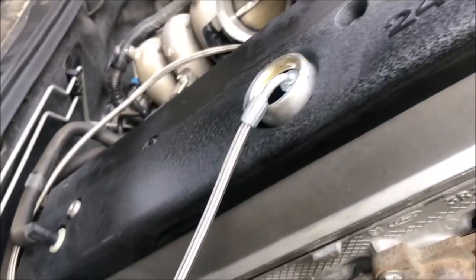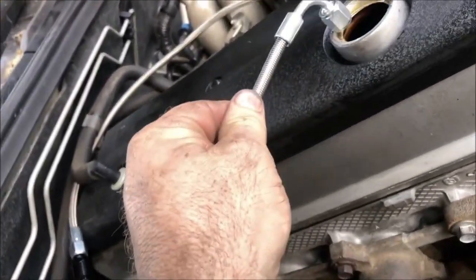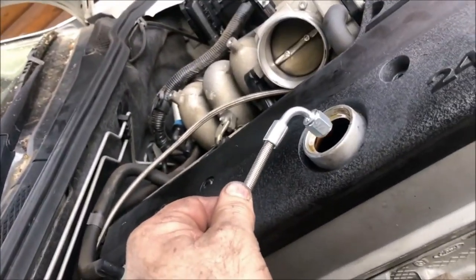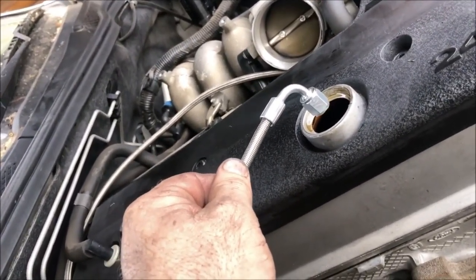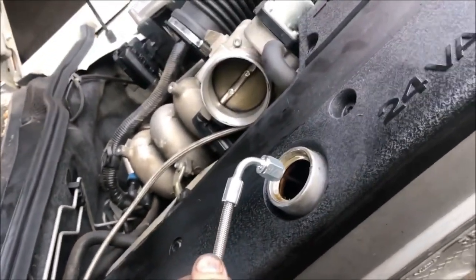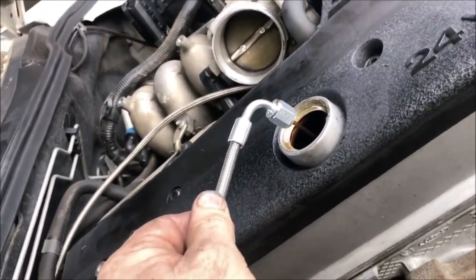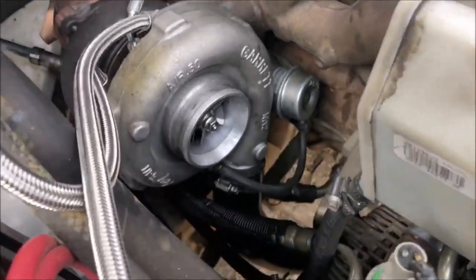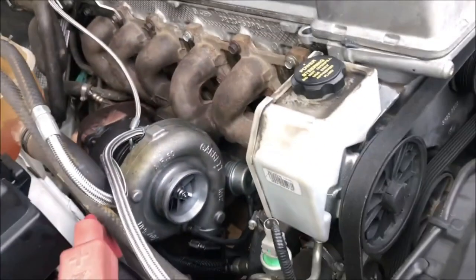Just going to start it without any revving and check we're getting oil to our oil feed. Righto — we've got a good flow of oil, so that's good. Connected back up — just fire it up again.